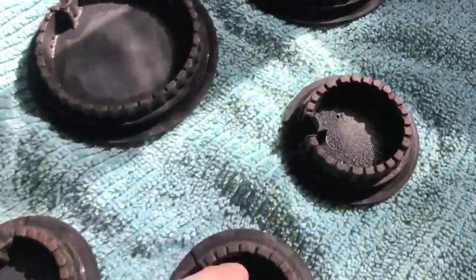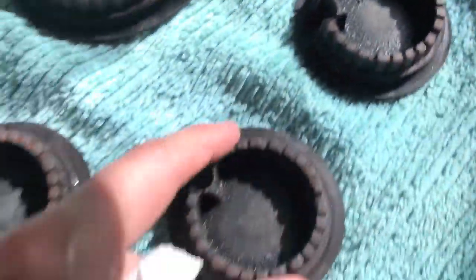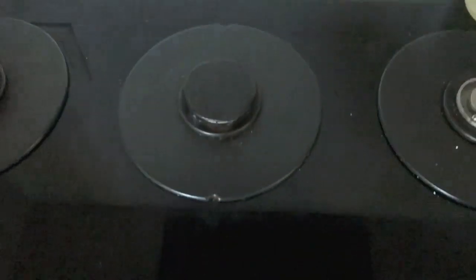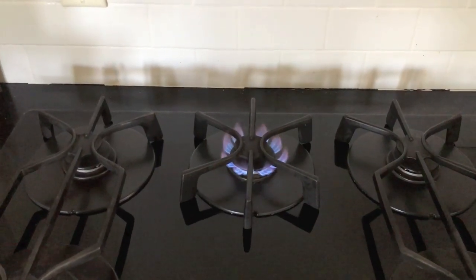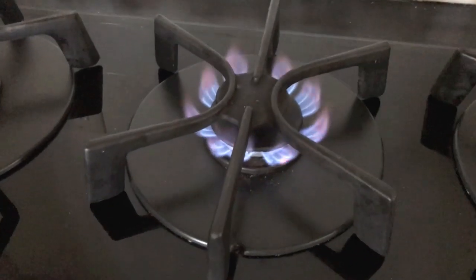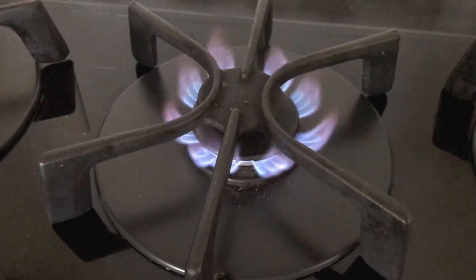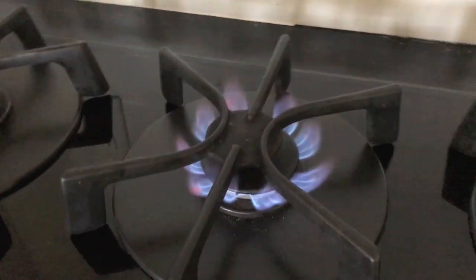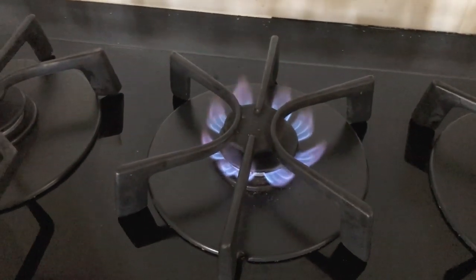Let's put these caps back on and give it a try. Before you put them on, make sure all the moisture is off and they are completely dry. Testing the center burner — it is on, up and running, and there is no clicking. You can't even hear anything. It is working properly. That's it — I hope the video helped. Like the video and subscribe to the channel.